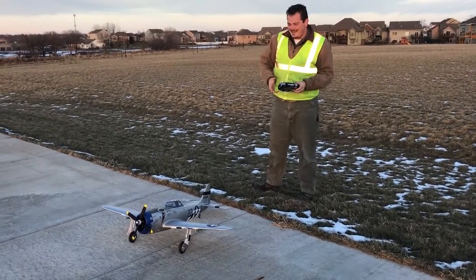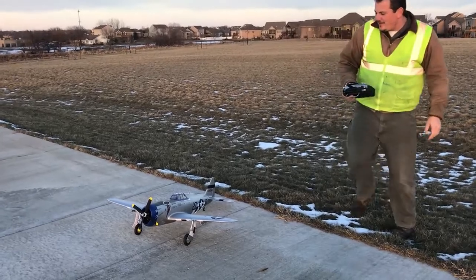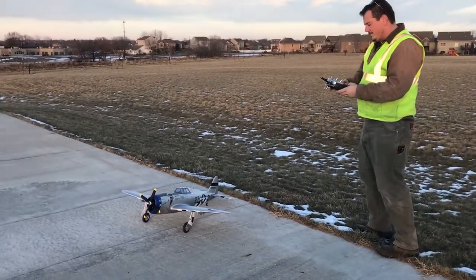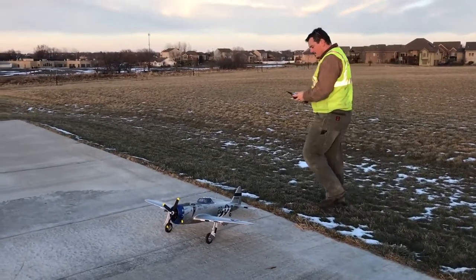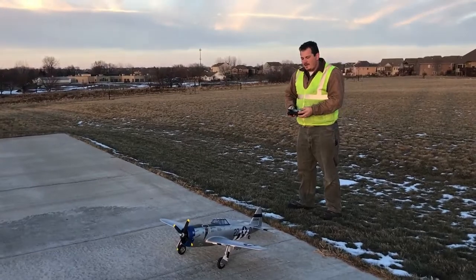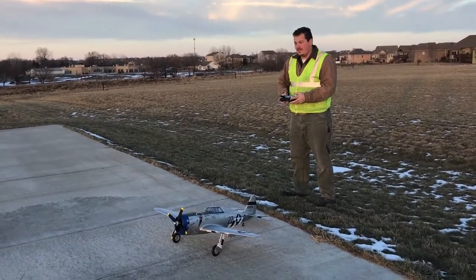You ready? That's the Bonds P-47 — we call this one the Razorback. We've got SAFE Select on it and SAFE is off right now. Here goes nothing.